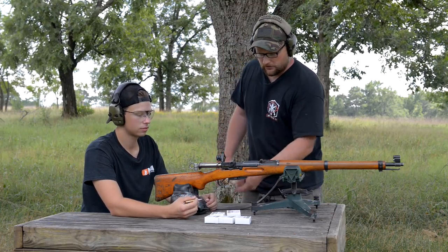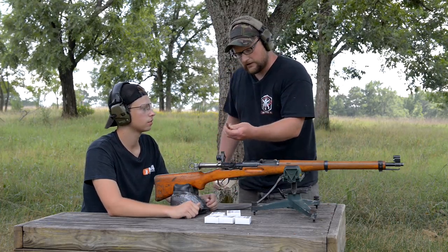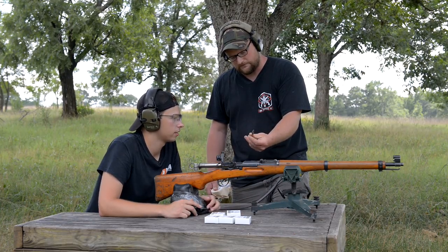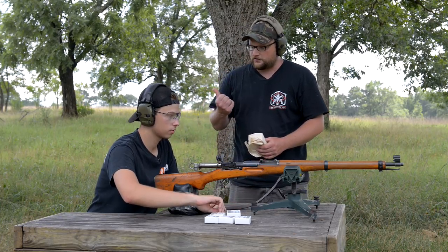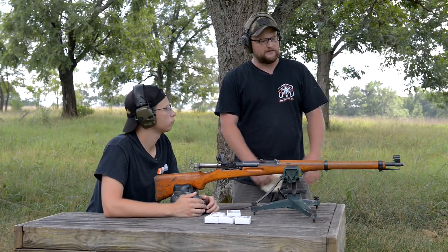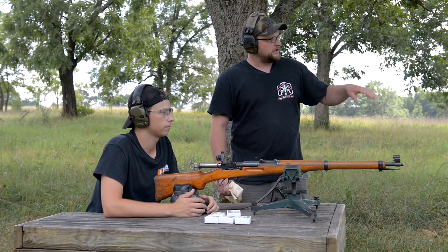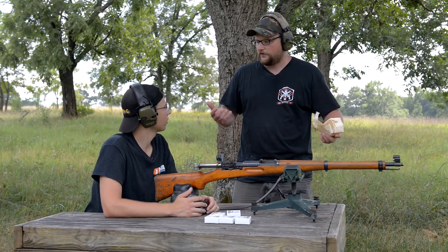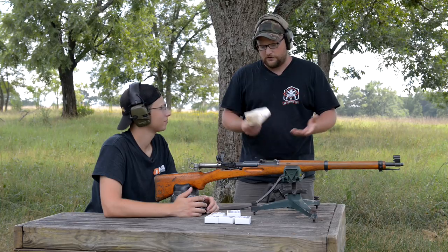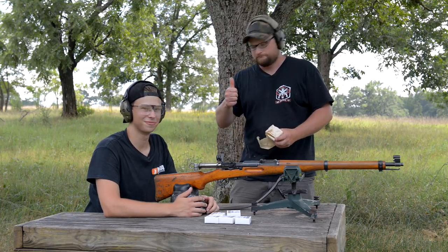This is some of the earlier stuff. It's got kind of a waxy coating on the mouth right there — yep, that's normal. So you're gonna be shooting some of that. I'm gonna get behind here on the spotter, and what we're gonna do is just have you concentrate on groups. Let's see what you can come up with at 300 and just do some shooting, have some fun.